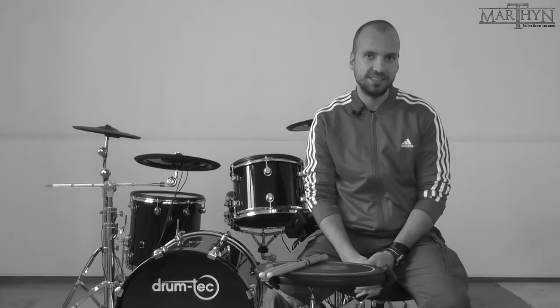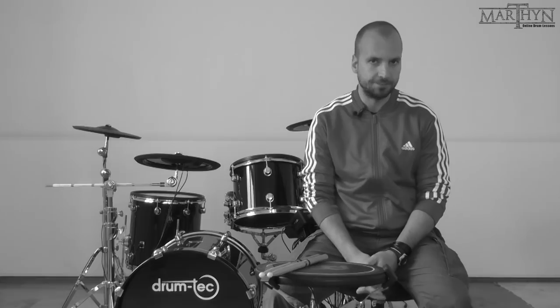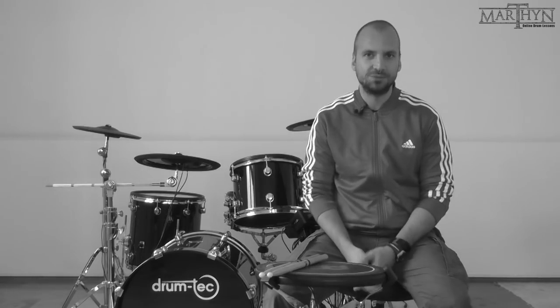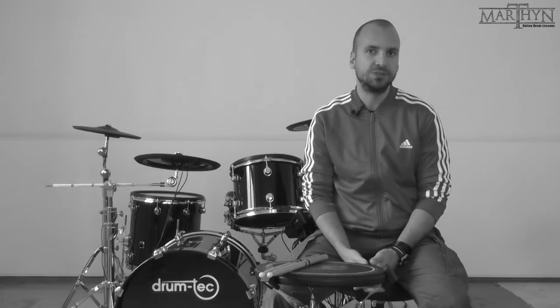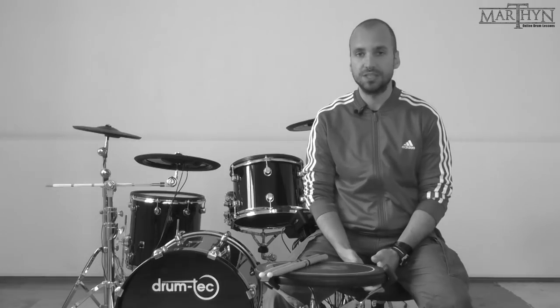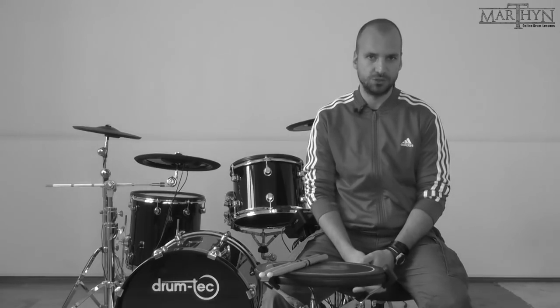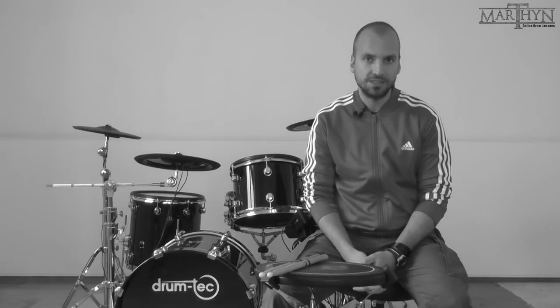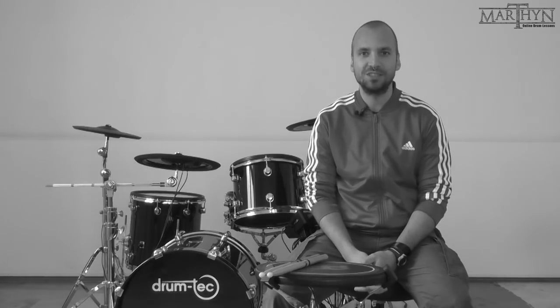That's it for the third episode of the Drum Technique Podcast. What I found really interesting is that Rolf was able to get his hands and feet up to speed within a short period of time when preparing for the Wintersun gig. His career advice on how to get session gigs was pure gold. If you follow the guidelines Rolf laid out, your chances of getting really good session gigs increase a lot. Don't forget to subscribe so you don't miss the next episode — you can also find this podcast on iTunes and Stitcher. Comment below if you want a certain drummer to be part of the podcast. Until next time — cheers from Vienna!